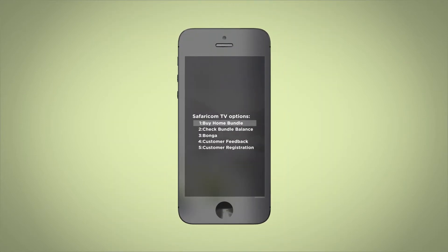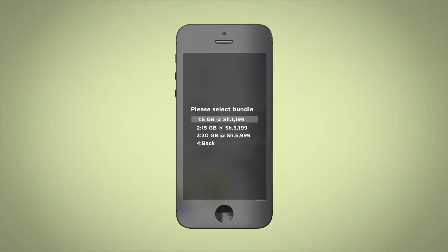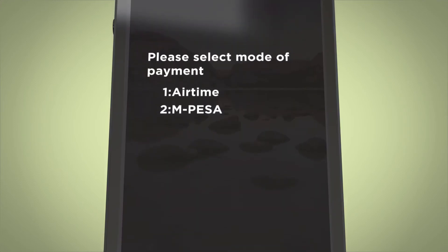Next, select Buy Home Bundle from the drop-down menu, then choose the bundle of your preference. Once you've chosen your bundle, proceed by selecting your preferred mode of payment.